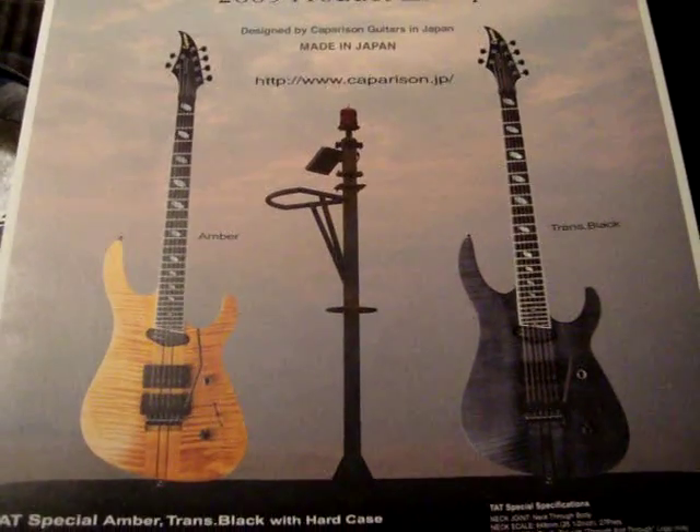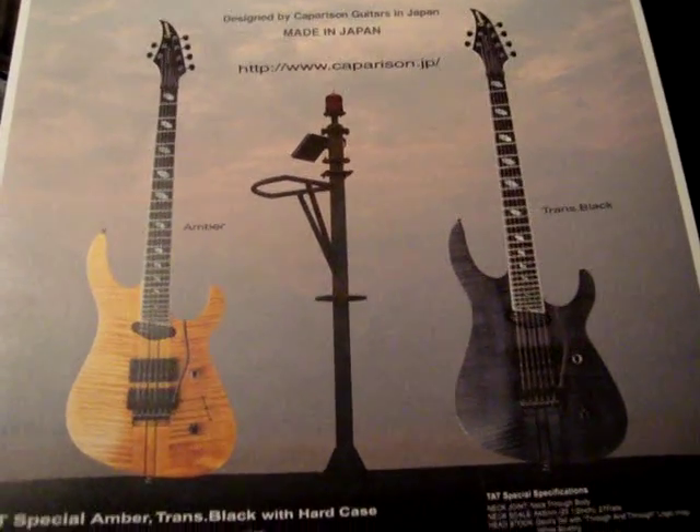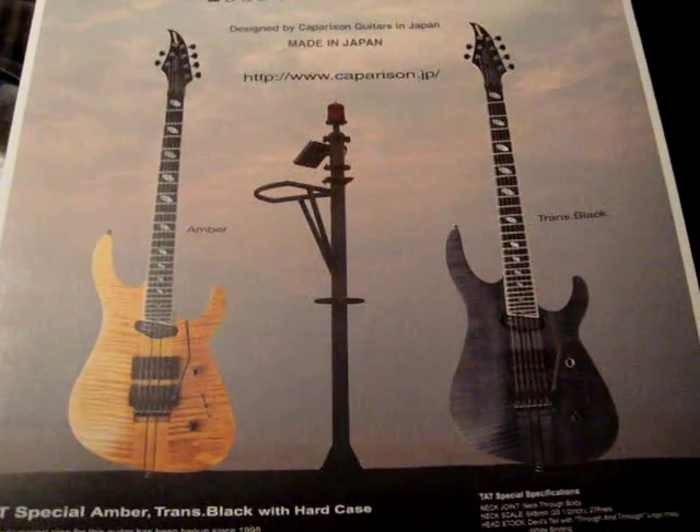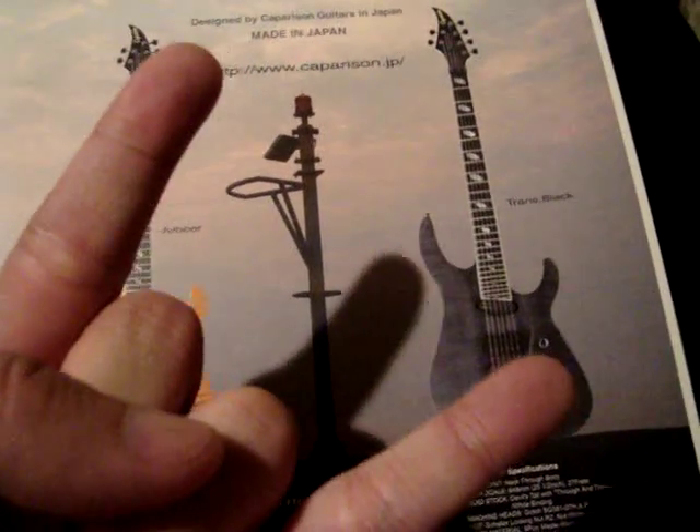Hey, Bud Royce here from BRL Guitar Works, just hanging out in the workshop right now. Just finished working on a comparison TAT Special for Metal Marlin on the forum. Yes, Marlin, this is your guitar.